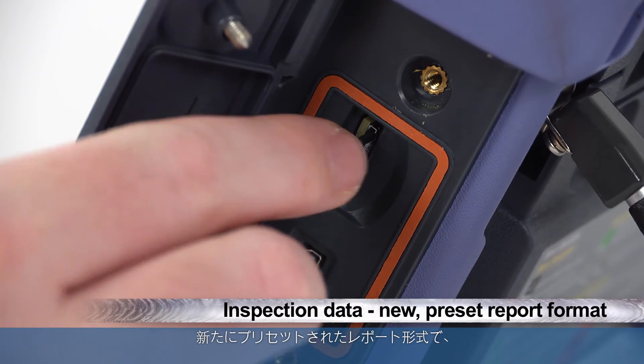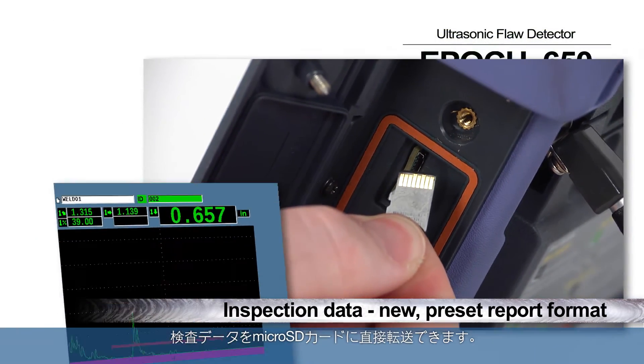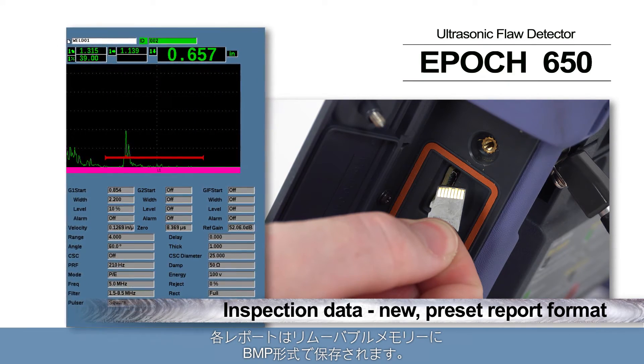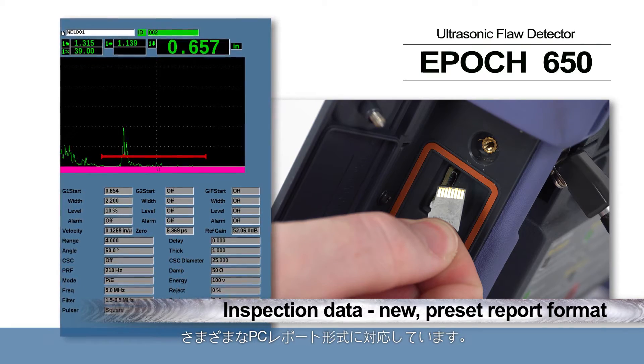Inspection data can also be sent directly to the microSD card in a new preset report format. Each report is saved on removable memory as a bitmap picture file, allowing you to include EPIC 650 inspection data in virtually any computer report.